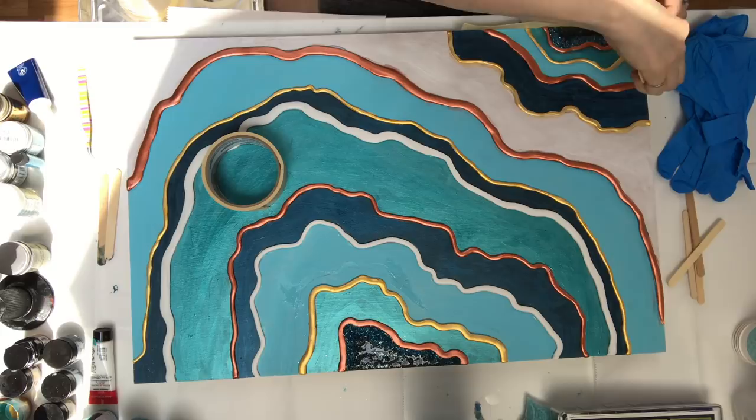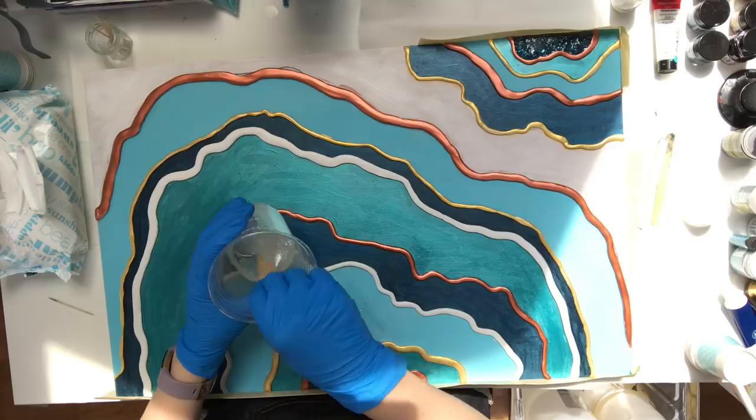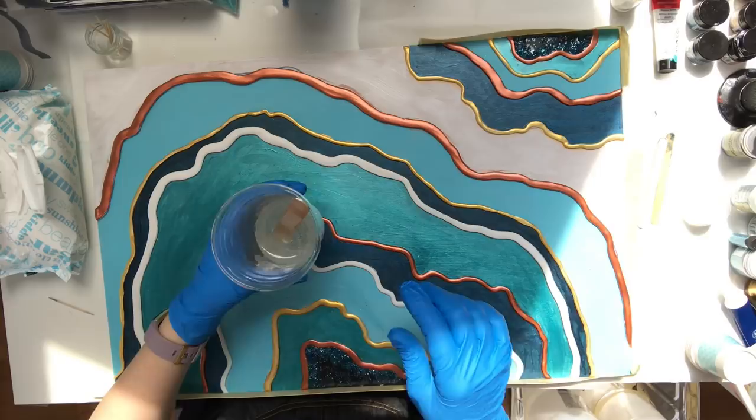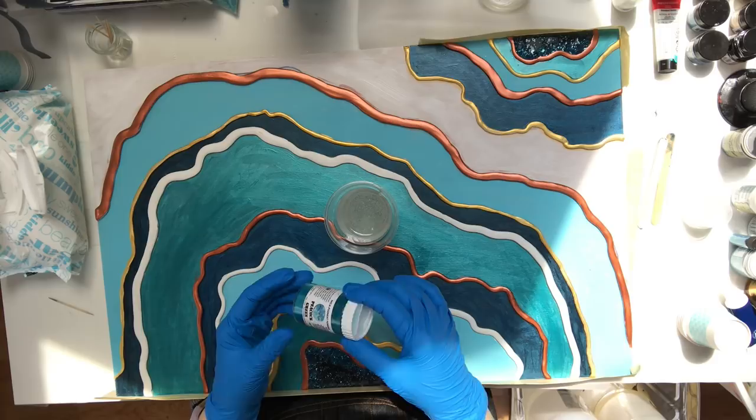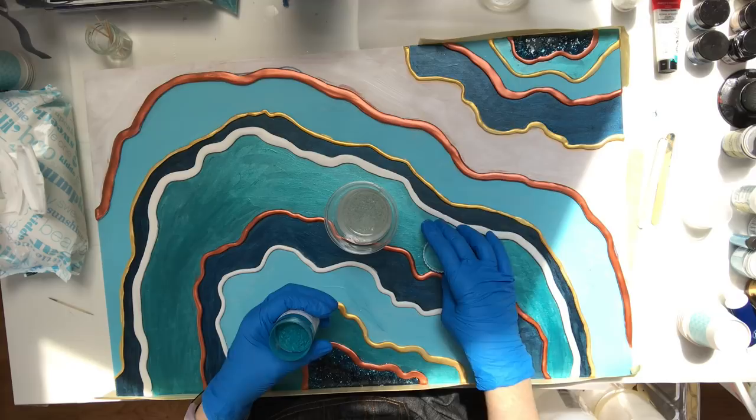For the most part I have a lot of luck using this tape and this method — every now and then you'll get a little bit of a leak, but it works really well. I use Art Resin brand resin. Just make sure you follow the directions — it's a one-to-one resin and you need to mix it really well, scraping the sides and bottom of your cup for at least three minutes.